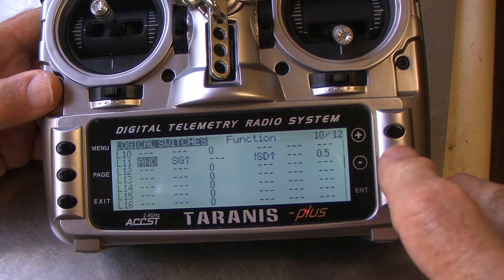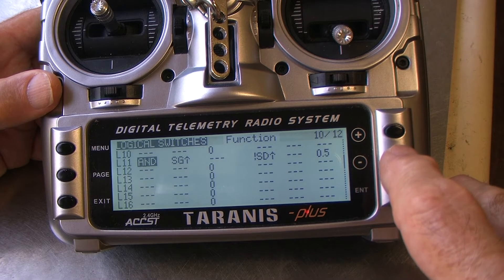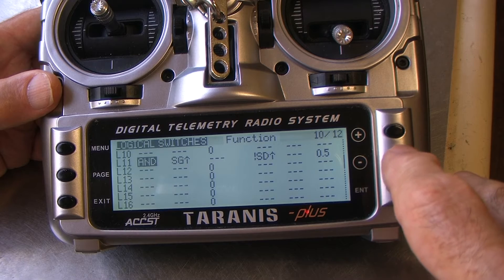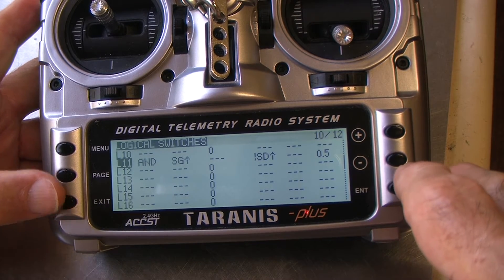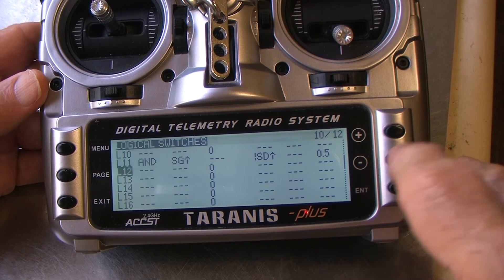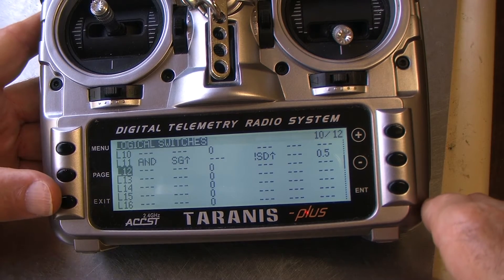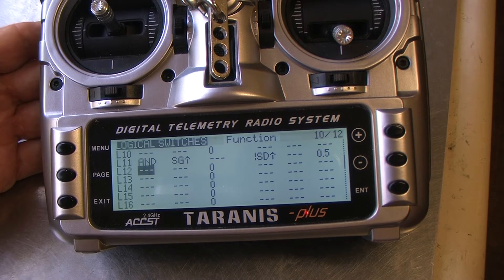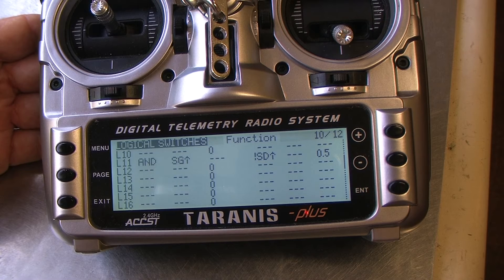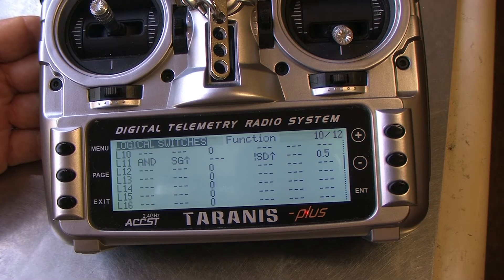To get out of the line, I press the minus key one more time. It takes me to the far left-hand side of the word AND. I press the exit key to take to line 11 number, then the minus key to get us down to line 12, then the enter button to get us into the start of line 12. And you're ready to build your second line of the logical switches page for your mode functions.